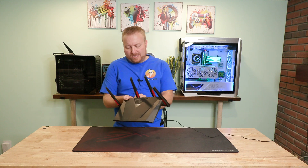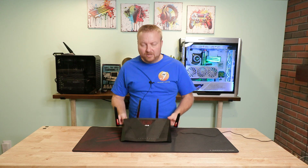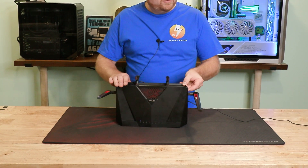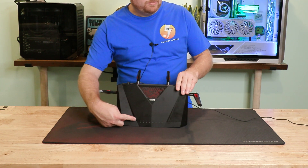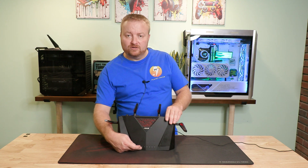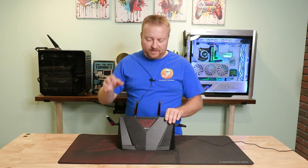We're going to power this on — the on button was already on. You can see the first LED on this side; that's the power. Now we're waiting for the 2.4 GHz and the 5 GHz to light up, and then the internet light will be red.